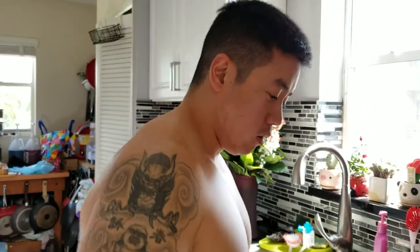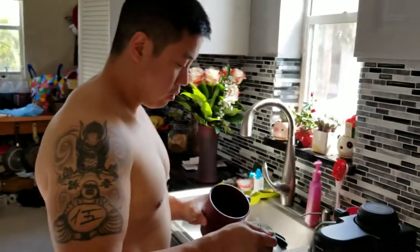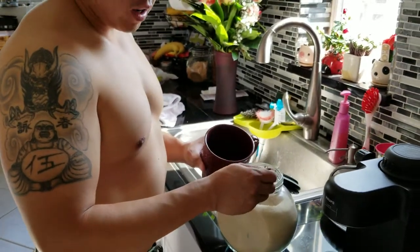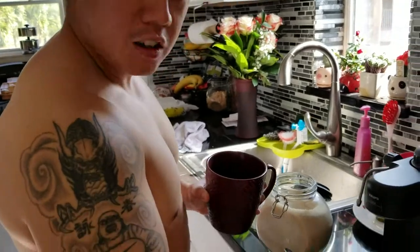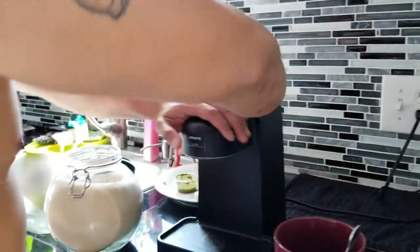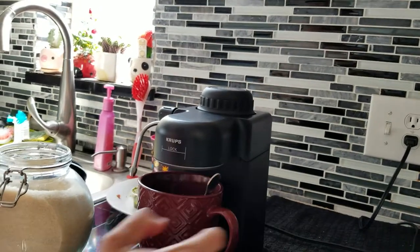Hey, welcome to the show. I'm just doing coffee and she wants to record it. So I'm making Cuban coffee — putting four scoops of sugar, so exciting. And then I turn it on... oh wait, I forgot to plug it in. Hold on. All right, let's plug it in. We're using the Krups espresso coffee maker, by the way.